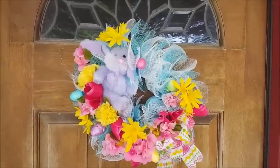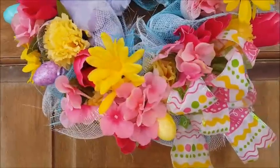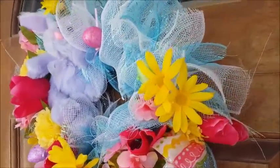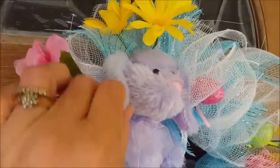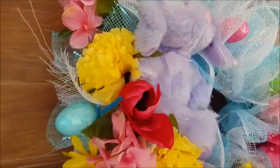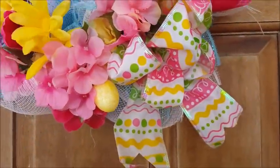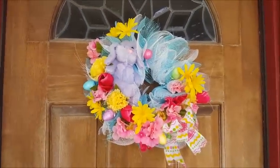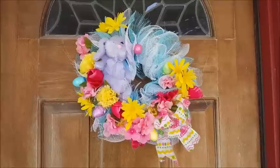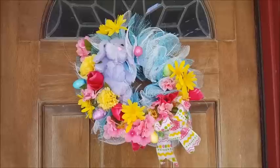Here's the wreath hanging outside on my door and it looks really pretty in the natural light. You can see the little bunny, and the bow looks really pretty too. Back it up and there you go - hope you liked my tutorial! I hope you'll create your own - let me know what you think in the comments, give a thumbs up, don't forget to subscribe, and enjoy!